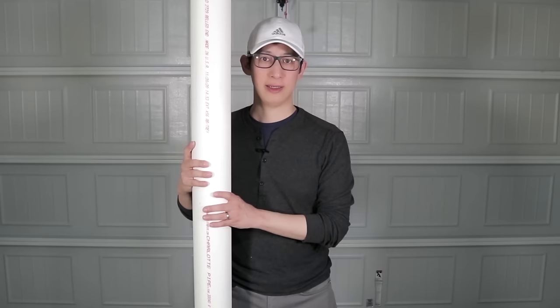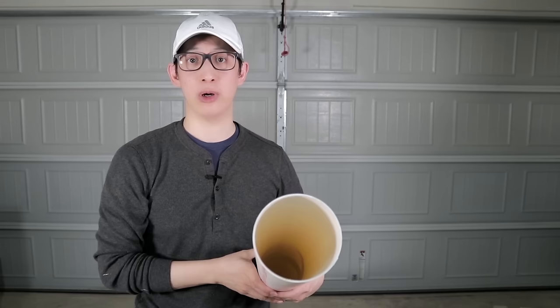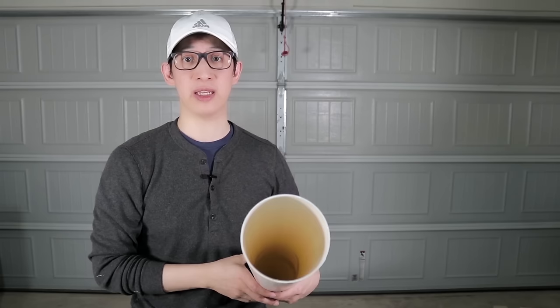This 10 foot tube costs roughly $12 and it'll allow me to build 2 systems if I wanted to. The diameter of this 4 inch PVC pipe is 36 centimeters all around, which means I can cut about 3 pod holes in each row. I can even technically cut up to 4 holes, but I want to make sure that I give each pod enough space for the root system to expand without crowding the inner tube and also impacting the flow of water.